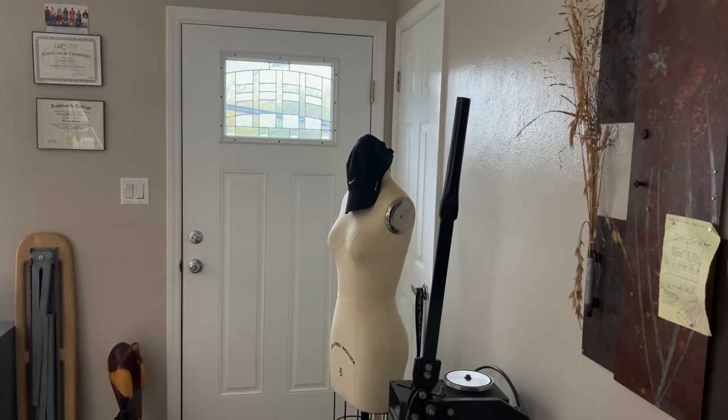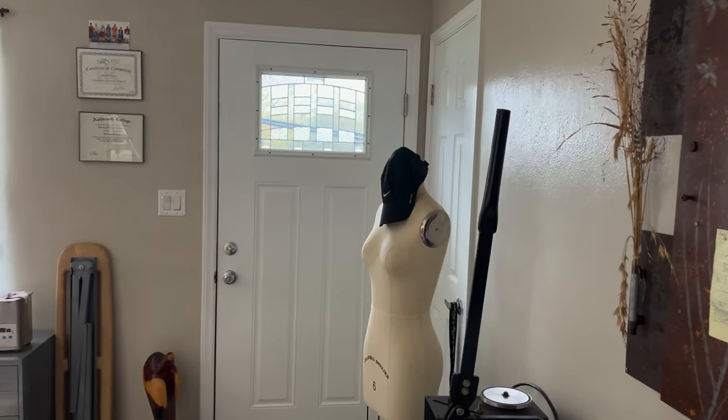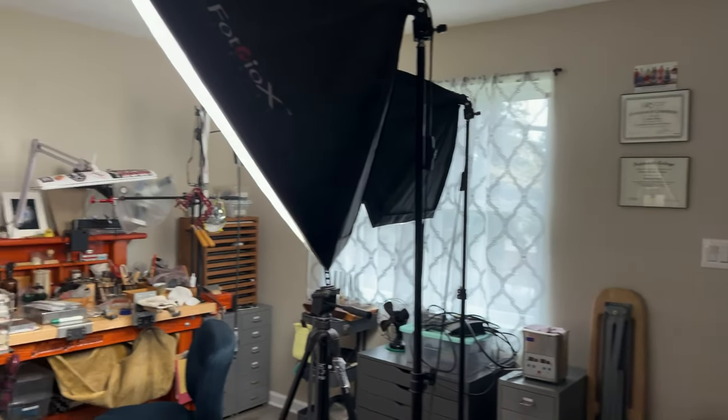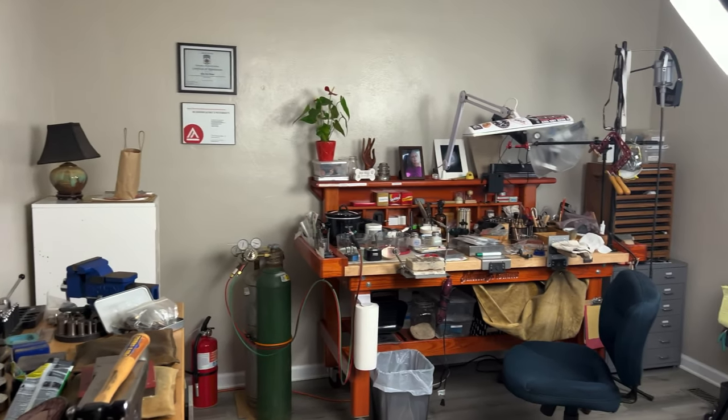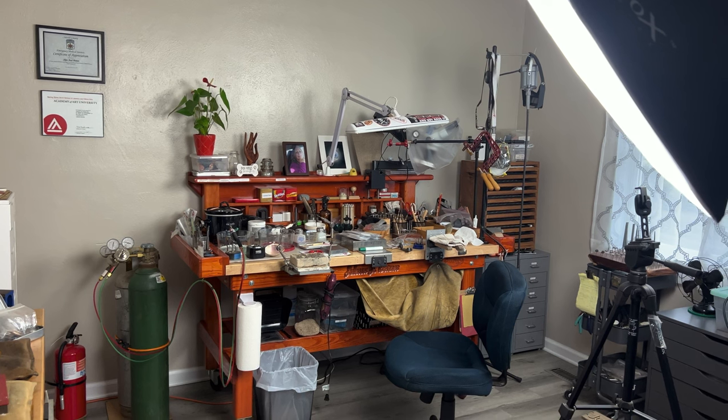Oh, and of course my little Mabel doll over there — she's still got to put some clothes on. But there she is. That's the studio and we're back in business, so I'll see you next week. Bye bye!